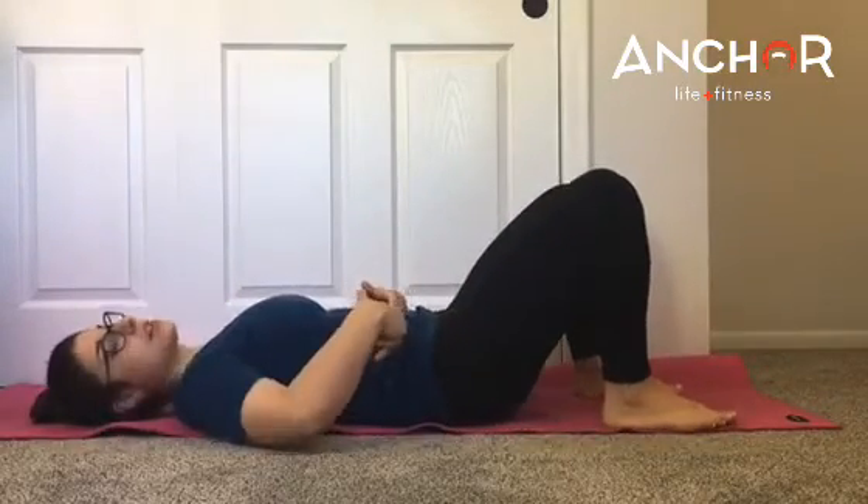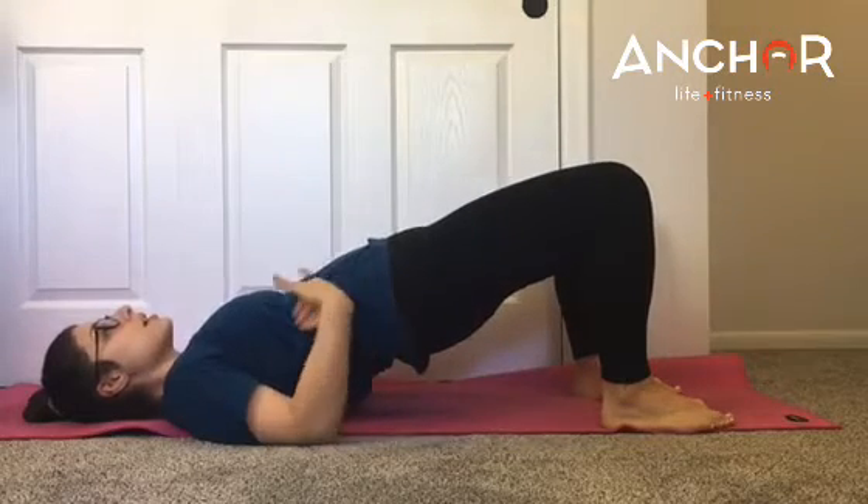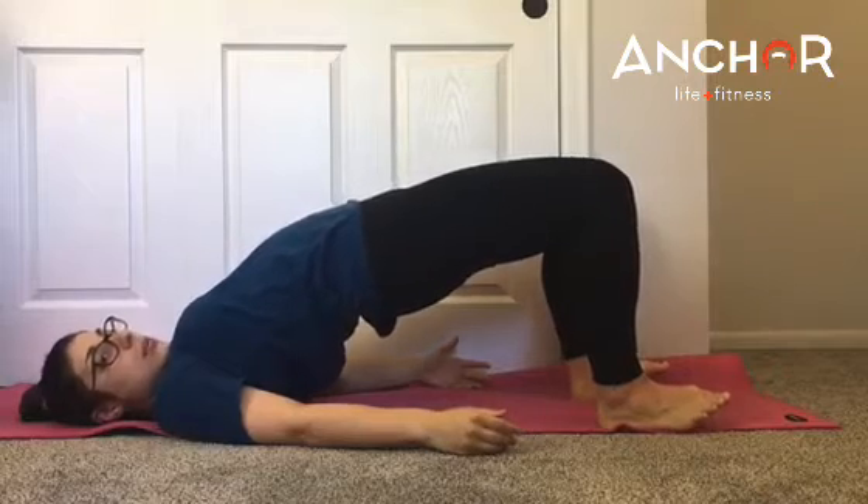Pressing your lower back down into the floor, nice and braced as you come up to the top. Nice and neutral here through the spine. We don't want that overarching in the lower back.